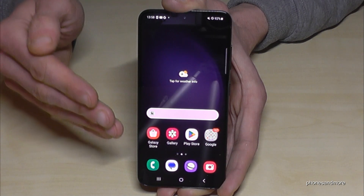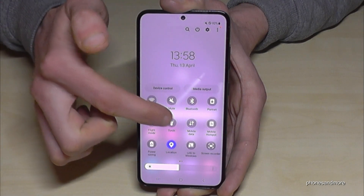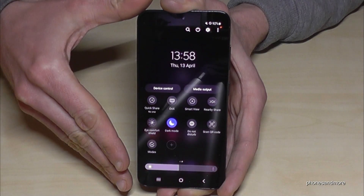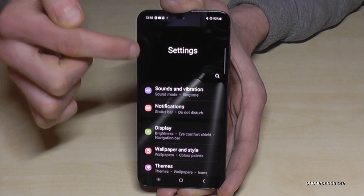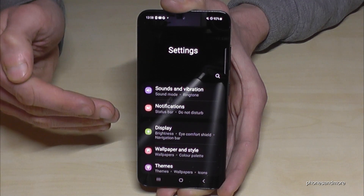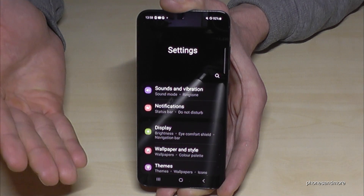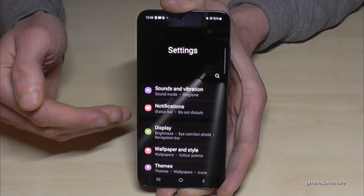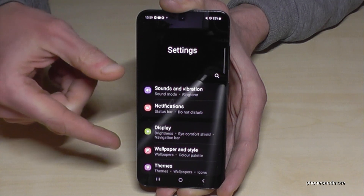Let me show you how to enable the dark theme on the phone. Scroll down twice in the notification panel — there are more icons on a second page — and find the moon symbol. Tap on it and you've enabled the dark theme. In Settings you can see everything is now dark in the background, and that saves a lot of energy because the pixels are turned off. A big advantage is that in the evening or night, the dark screen is much more comfortable for your eyes.